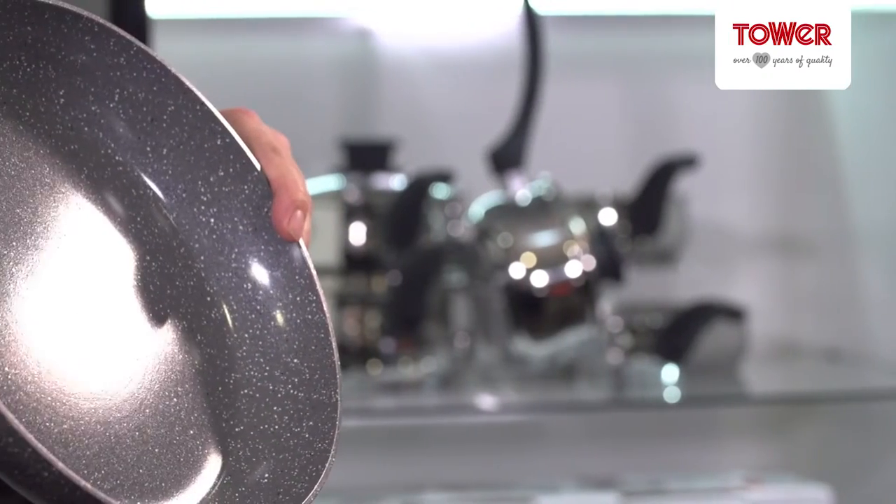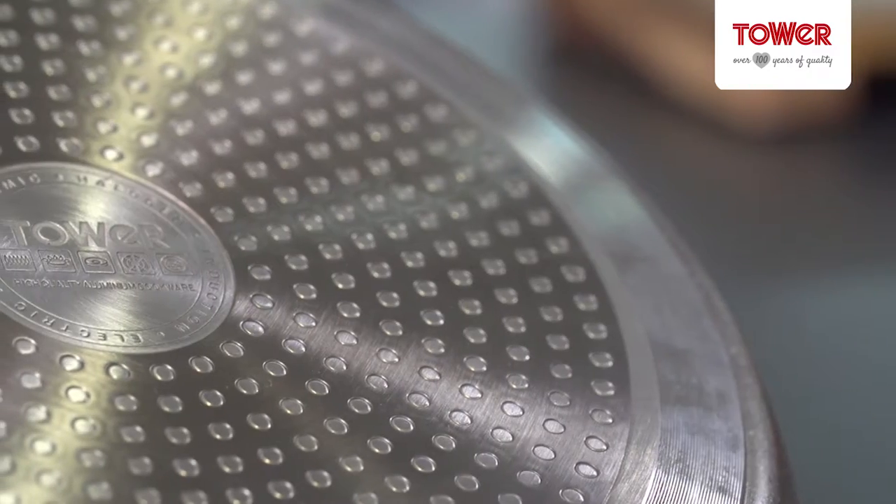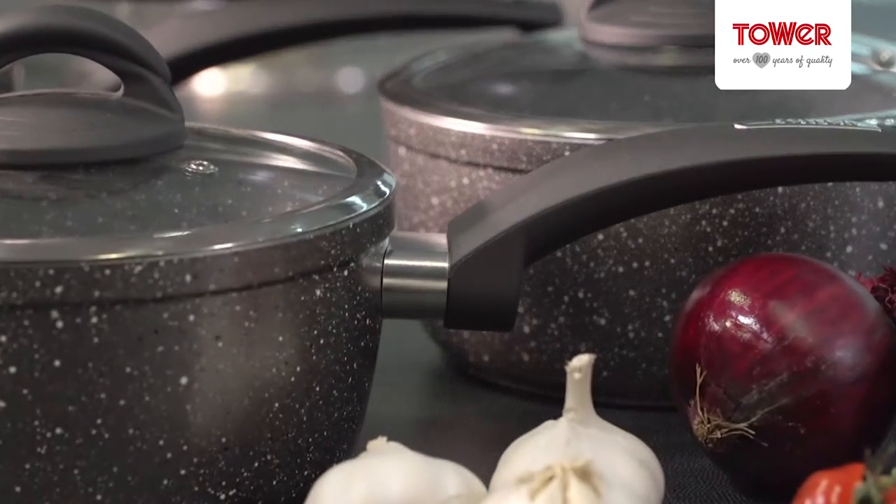It has a triple layered Serastone ceramic technology which is great for virtually oil-free cooking and also easy clean. Here at Tower we have over 100 years of experience designing and producing housewares and we're so confident with our pans that we'll give you a three-year guarantee.